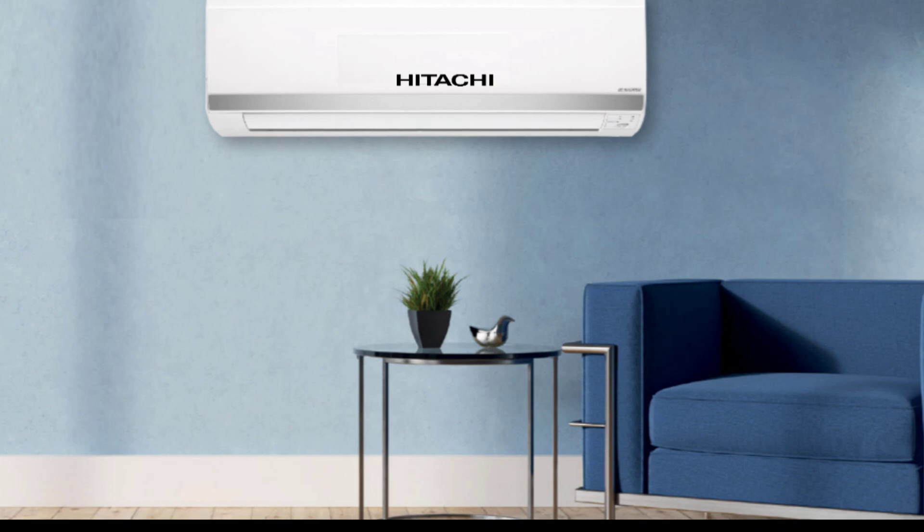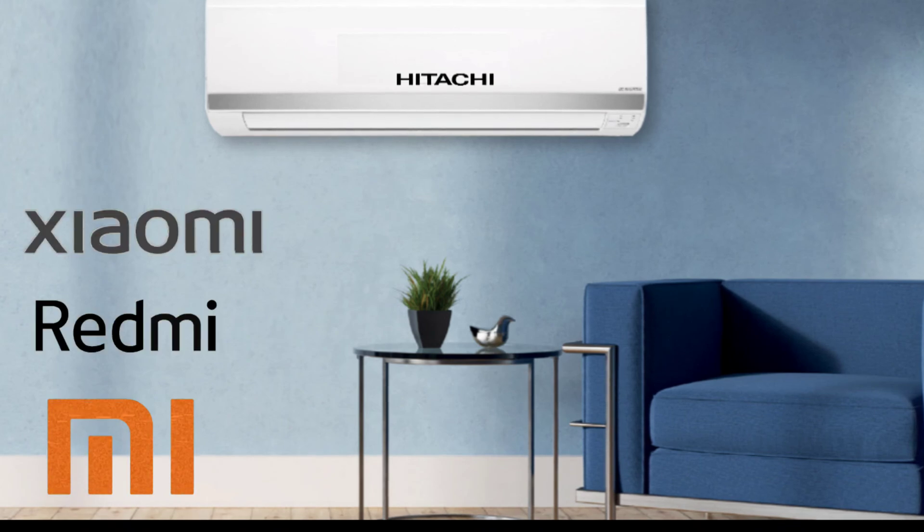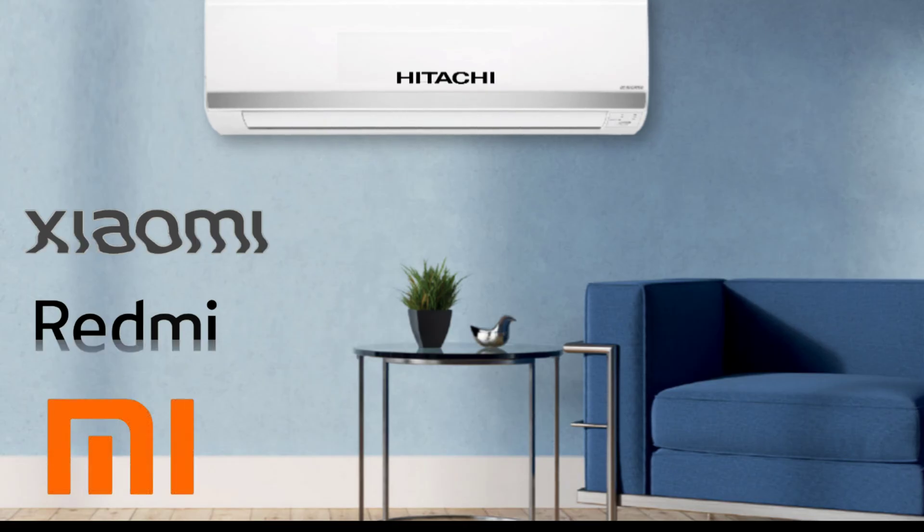One thing you have to keep in mind: you must have a Xiaomi, Redmi, or Mi phone to use this method with your AC. The AC will not connect with other companies' phones.